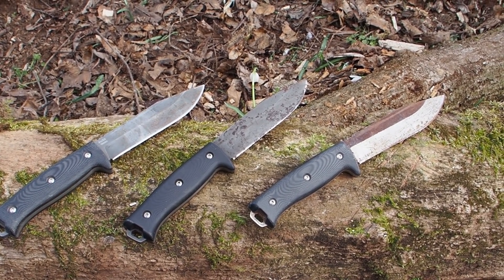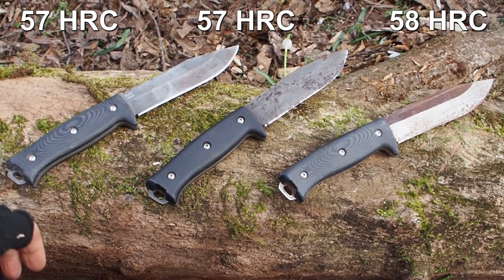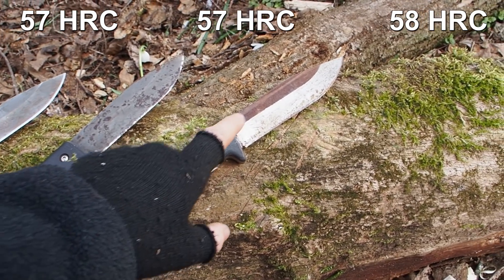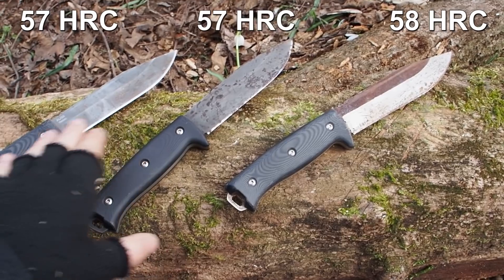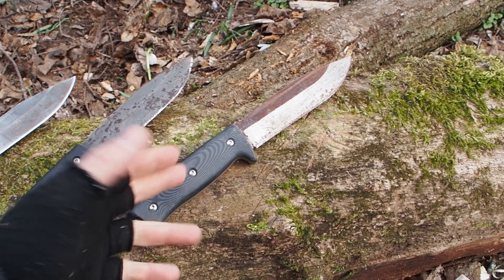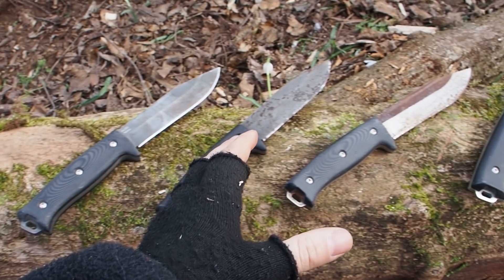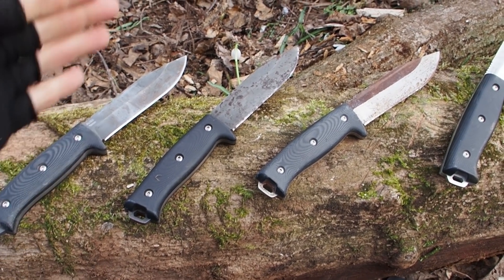Next I want to discuss hardness. These two knives have a medium hardness, and the K110 steel is much harder than the others. So it will probably break more easily because harder knives are less tough and more brittle.